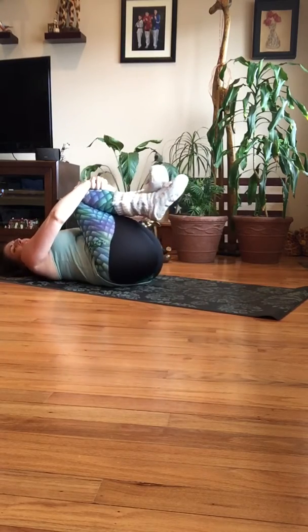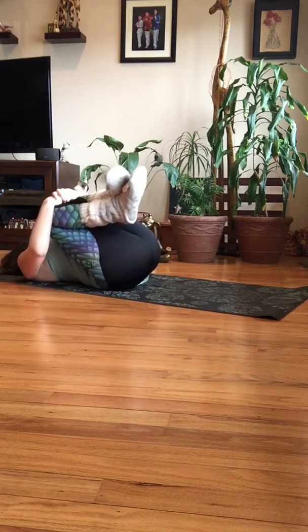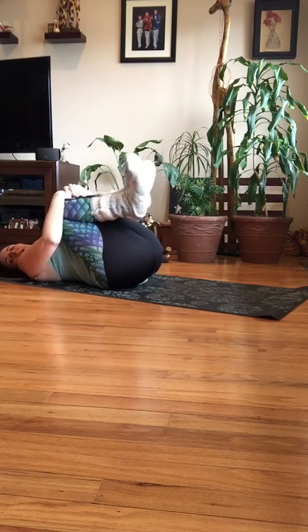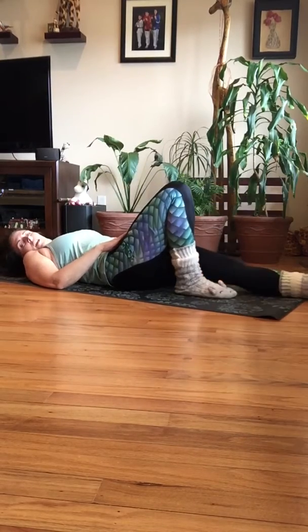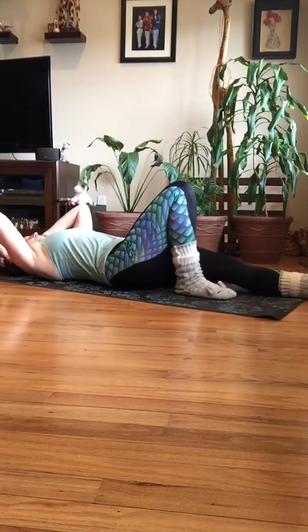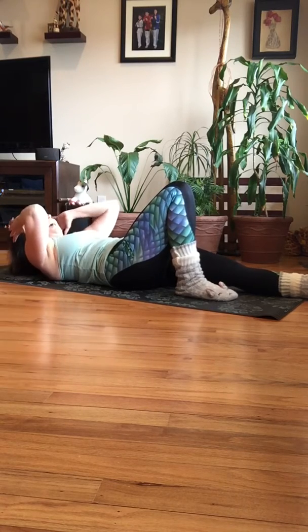Okay, bring your knees in for a second — just give yourself a little hug. Rock a little bit back and forth, side to side. Now we're going to the other side. Right knee is bent, left leg is out flat. Center, with that leg flat on the floor relaxing.